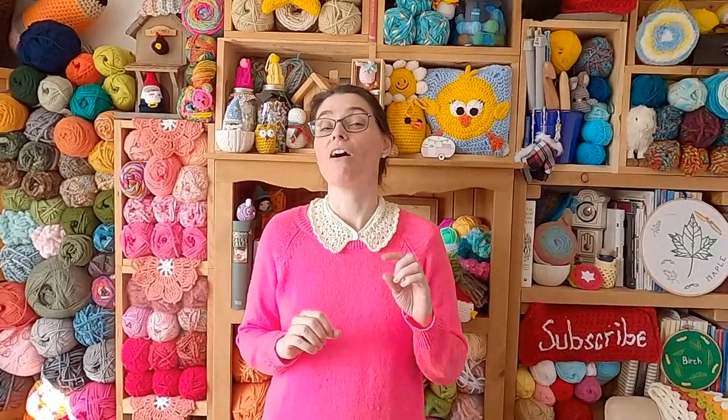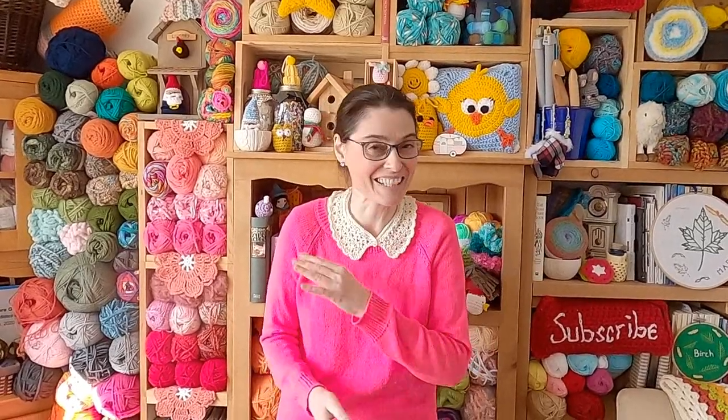Hi everyone! Welcome to the Jada and Stitcher show. Today we've got a half granny shell hexagon motif for you. It is based on the full granny shell hexagon tutorial we did a little while ago. Those are the counts, the shells, the chains, and all of the things we used. This is the half version. If you're here for a half hexagon tutorial, it's because you need it to fill in that half hexagon space left on some projects like rectangular blankets that use full hexagon motifs. Anyway, without further ado, let's grab our hooks, grab our yarn, and head on over to the craft table to stitch up a half granny shell hexagon together.